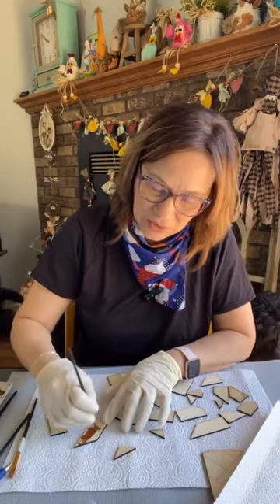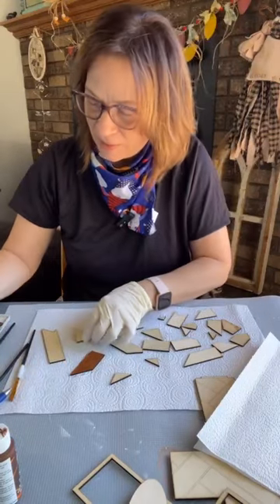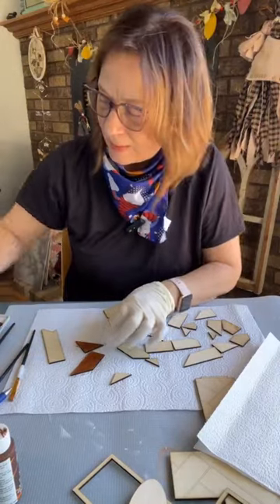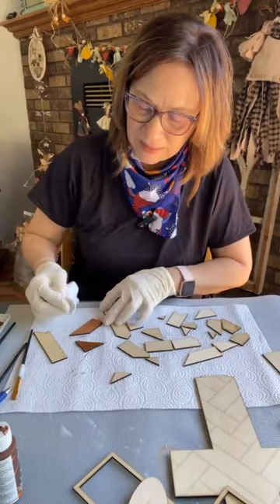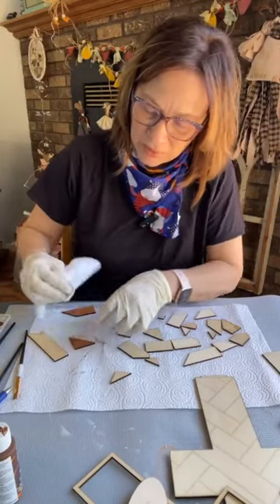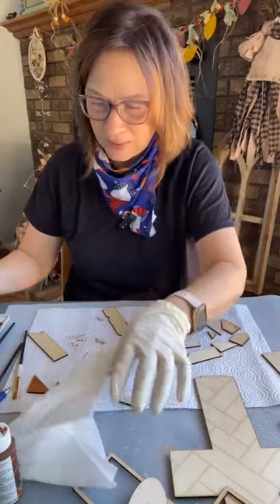I'm just going to brush this on. Now it's going to look pretty dark when I first do this. I'm going to do a couple at a time. So paint it on and then take a paper towel. I'm going to do two at a time because I don't want the stain so dark — it's a beautiful stain — and just wipe it off. Look at how beautiful that stain is. It's gorgeous. This is the maple one and I'm just going to go through and do that on everything.